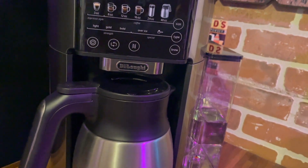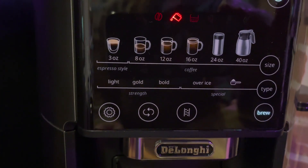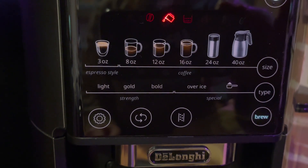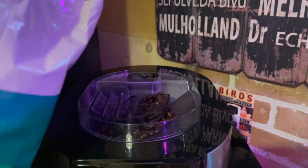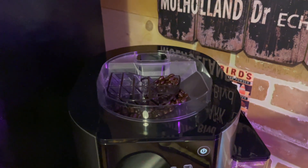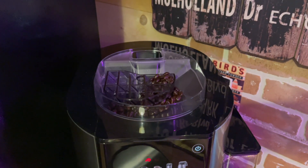It also has a very large water reservoir that sits on the side, so even if you're using it as a single serve brewer, you actually don't have to fill it up very often. To test out the Truebrew, I added some beans to the top of the coffee maker. You can also use coffee grounds if you'd like to — there is a little chute right there beside where you put the coffee beans and that's where you would put your coffee grounds.